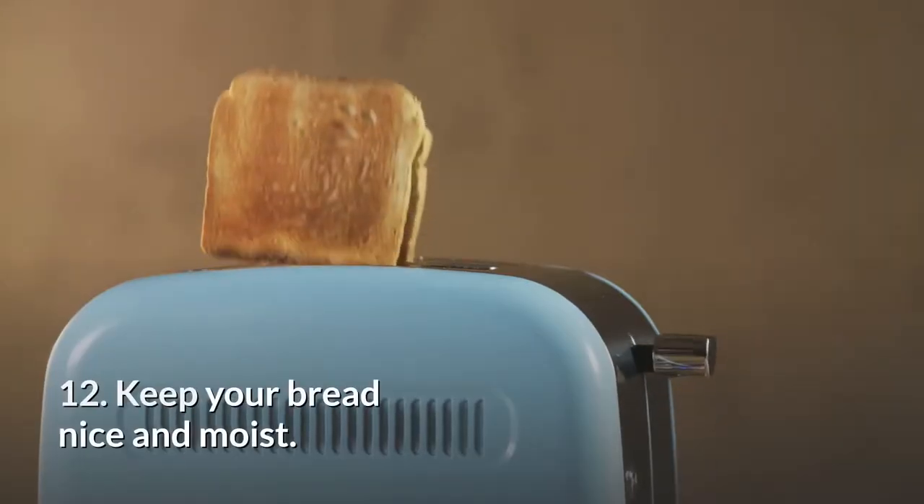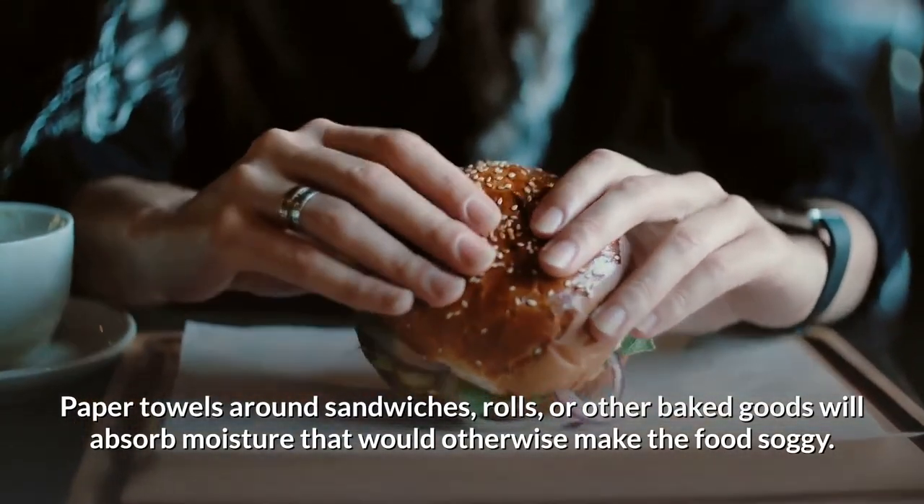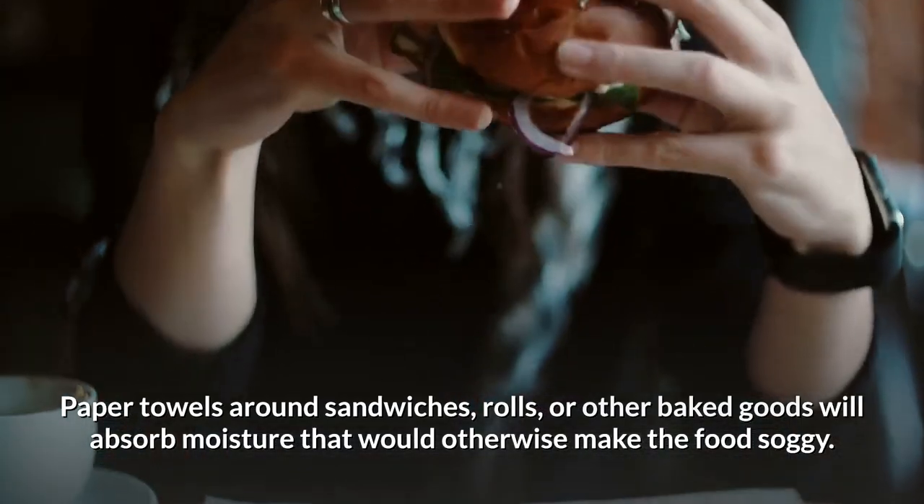12. Keep your bread nice and moist. Paper towels wrapped around sandwiches, rolls, or other baked goods will absorb moisture that would otherwise make the food soggy.